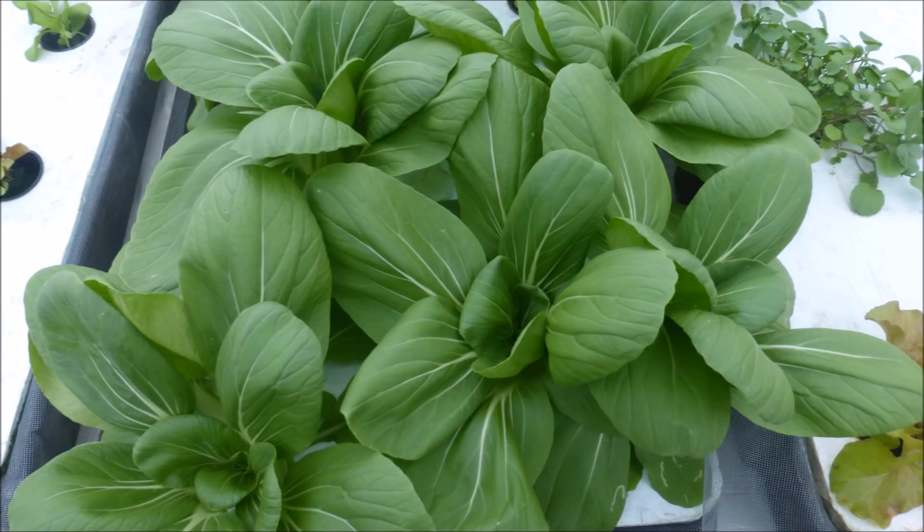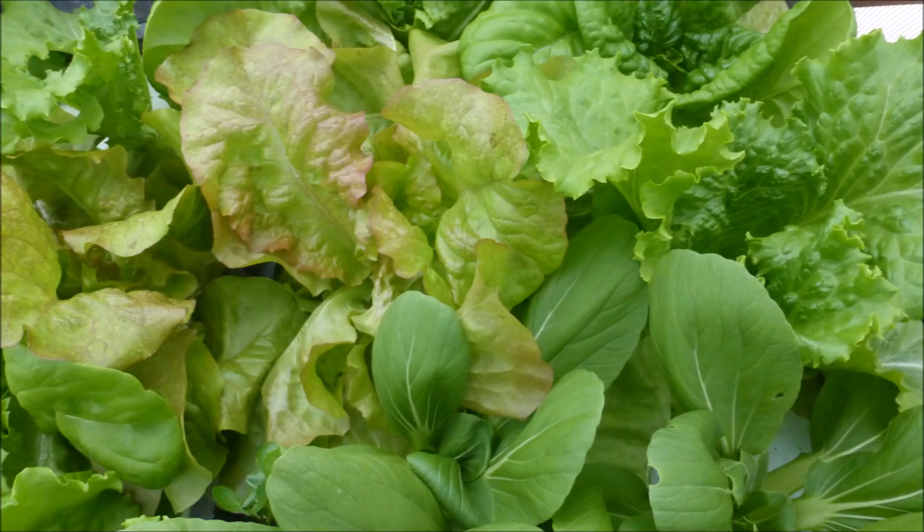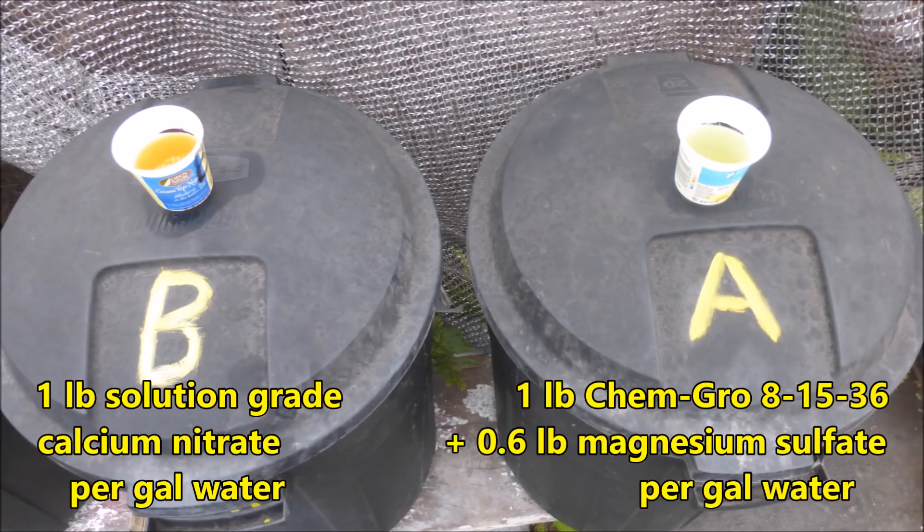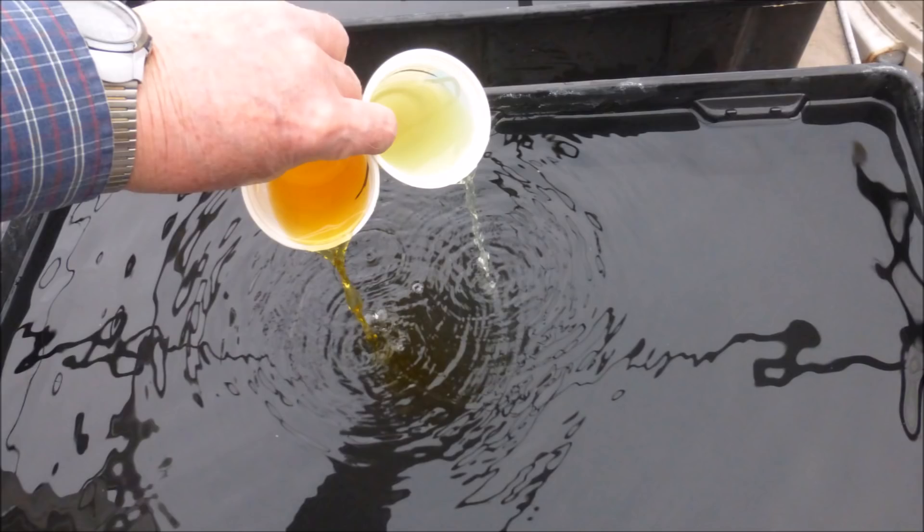Let's briefly show the growing methodology that was used to grow these beautiful crops. The tank is filled to about an inch from the top with water. This is enough water for the whole crop in the Hawaii winter season, but we might have to add a little more water during the warmer summer season. About four ounces of fertilizer solution A and four ounces of fertilizer solution B are added to the water.